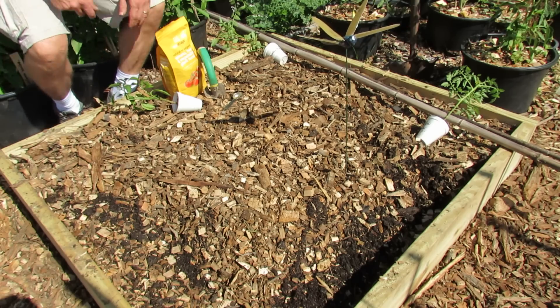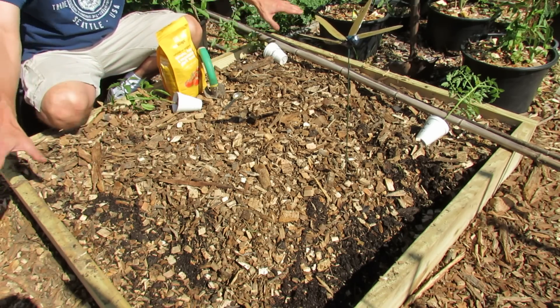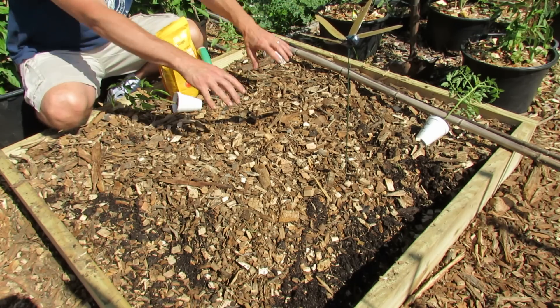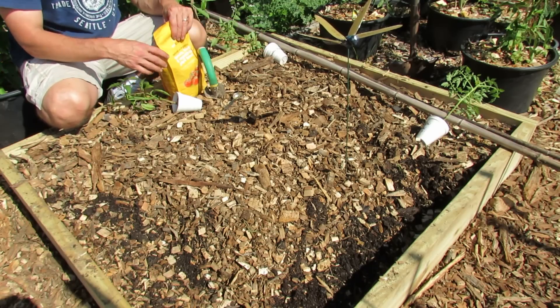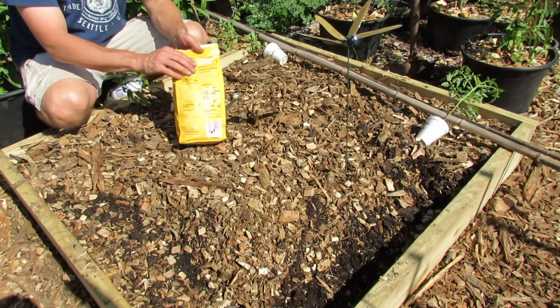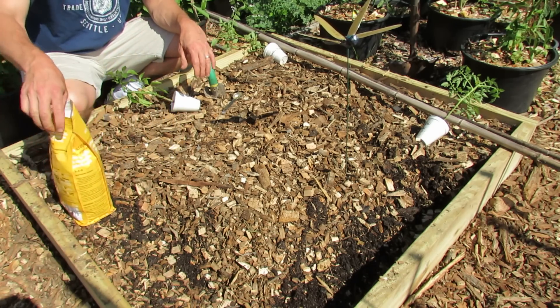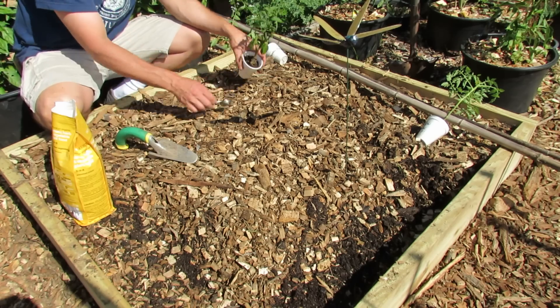Remember, conserving resources is one of the great things about a raised bed. You also want to keep it a 4x4 because most arms are 2 feet long and you can reach in from any side — you're not going to step in here and compact the soil down. I'm using an organic fertilizer, a 5-4-6. I recommend trying to stay around a 5-5-5 fertilizer. If you go higher that's okay, but you really don't need much more.